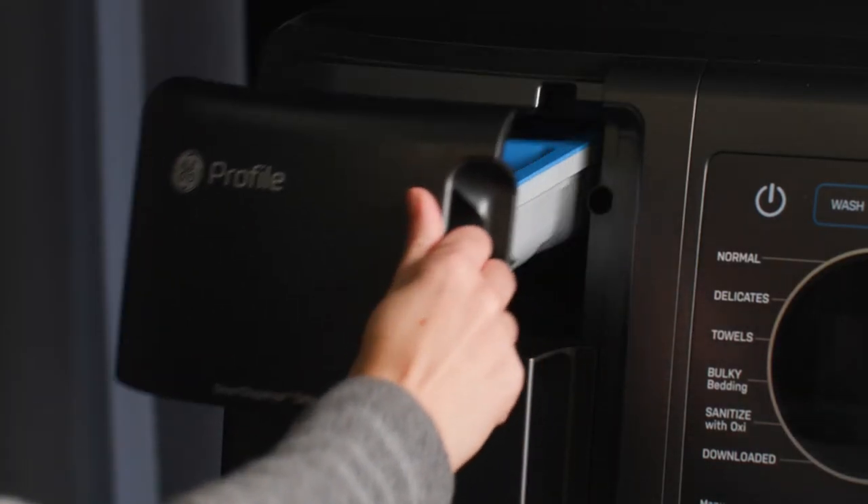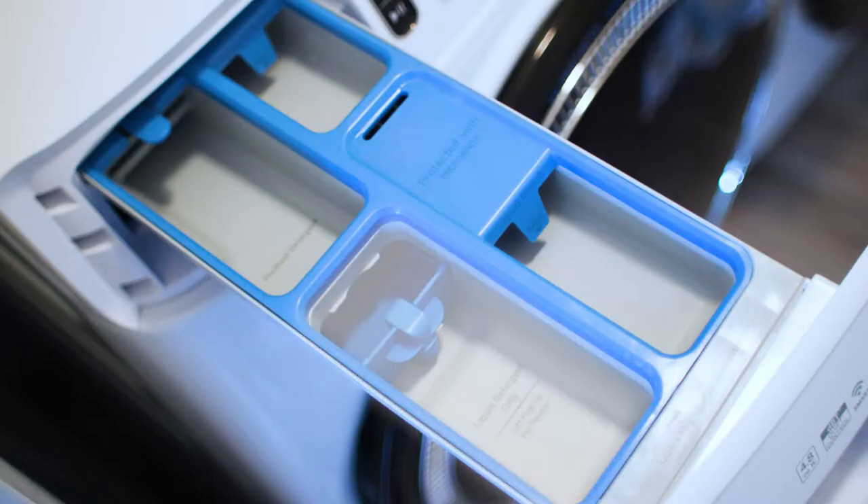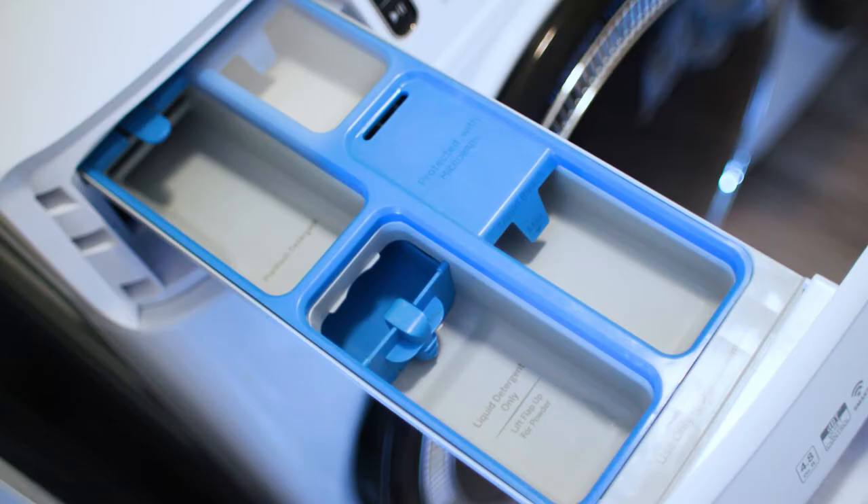Open the dispenser drawer by slowly pulling it out until it stops. On washer models without Smart Dispense, there are detergent, bleach, and fabric softener compartments.